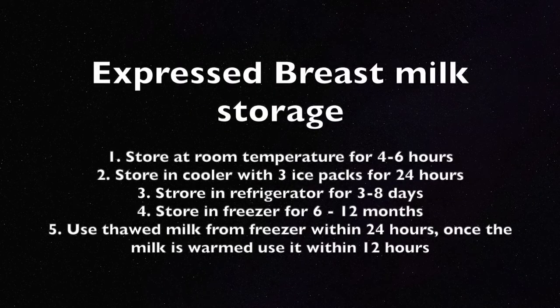Breast milk can be saved at room temperature for four hours. If leaving it in the fridge, store it in the back where it's coldest — it's safe for up to four days. In the freezer, again store it in the back, and breast milk can last up to twelve months. When thawing from the freezer, let it thaw in the fridge for 24 hours. Once thawed, use within 24 hours; once warmed, use within 12 hours.